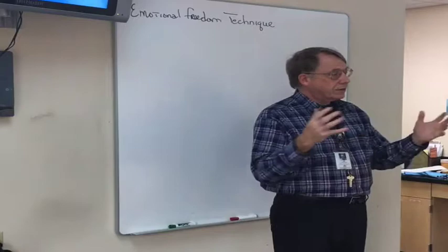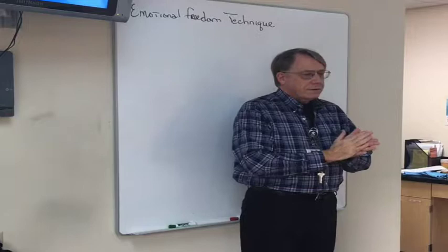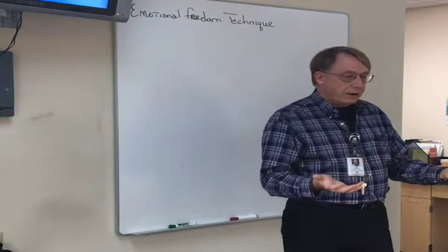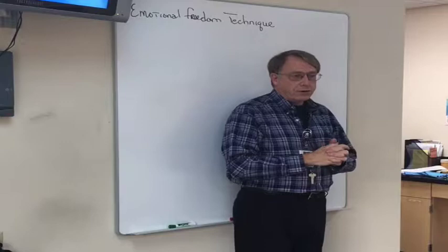Roger wrote a book called 'The Five Minute Cure,' went on national television, and everyone got excited. He was charging $10,000 for a two-day course. One of his students — Gary Craig — took that course and then a five-day advanced course for $100,000. Gary came out of it saying, 'Everybody's got to know this.' So Gary reworked the program, named it Emotional Freedom Technique, and started giving it away to anyone who would listen.